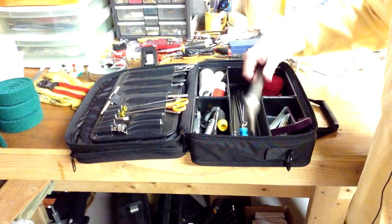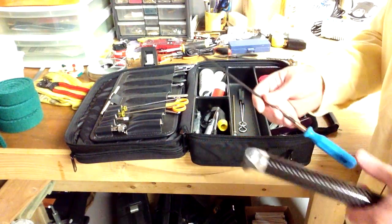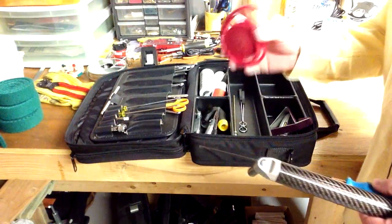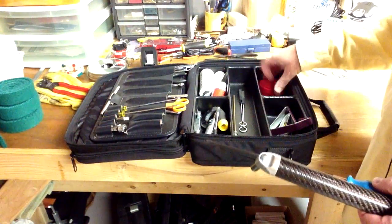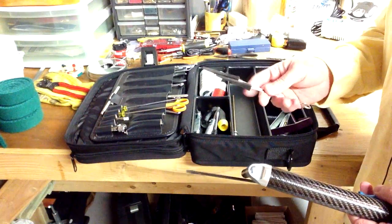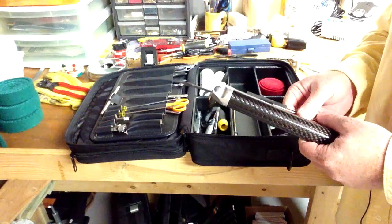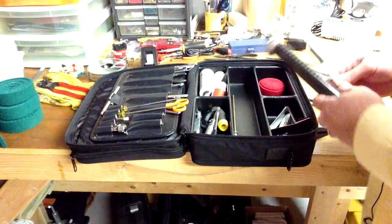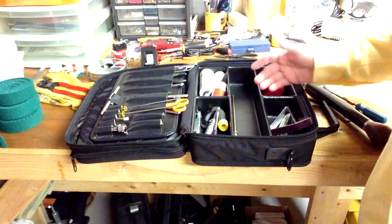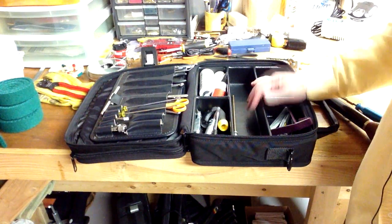Of course I've got my tuning hammer. I keep a screwdriver — this is the one I use for inserting the temperament strip — and of course here we've got a couple of temperament strips, and a couple of red wedge mutes. Those are basically the tuning tools I use for tuning most every piano. I don't use a lot of different types of mutes, though there are some available.